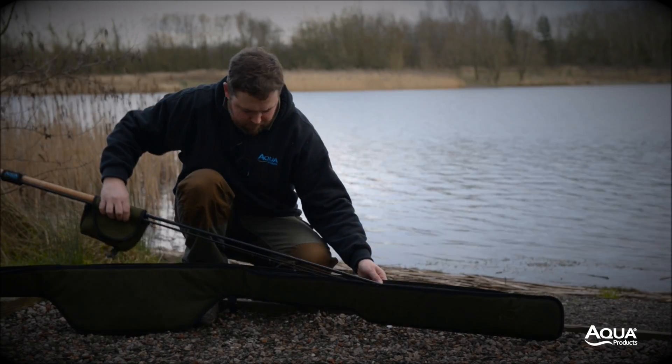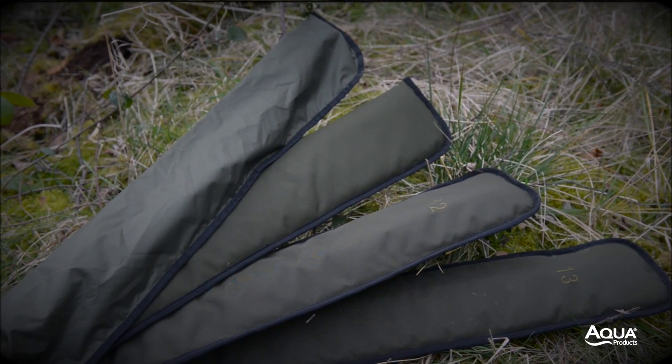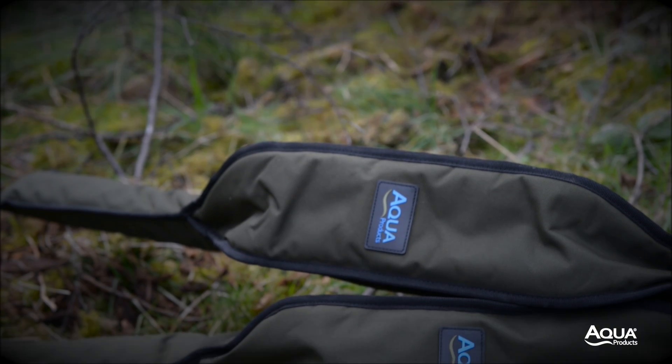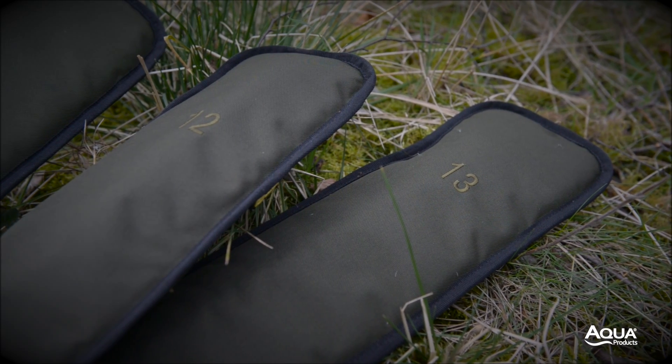Single rod sleeves. As part of our extensive range of rod luggage, we offer four single rod sleeves, two of which offer medium levels of protection as they encapsulate the rod entirely — one in 12 foot and one in 13 foot.